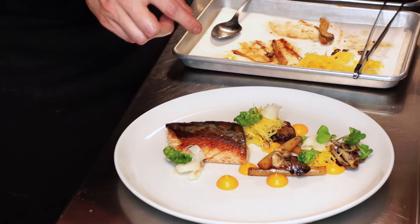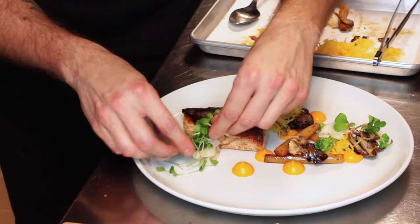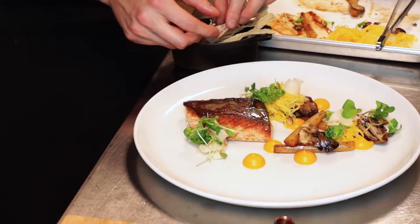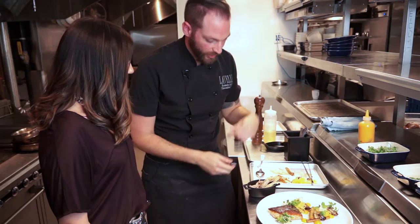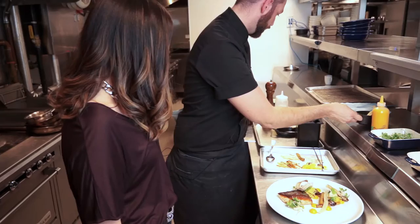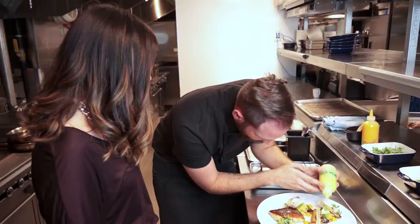We add Brussels sprout leaves that I've quickly deep-fried just for crispiness and to bring some color to the dish. Then we have radish cress — I really like it, it's really fresh and almost peppery, so it cuts through all the earthy flavors. We finish with a gobo root, which is like a long Asian salsify — I shaved it and deep-fried it for texture, like your luxury chips. Finally, a bit of dressing on the cresses and on our salmon.